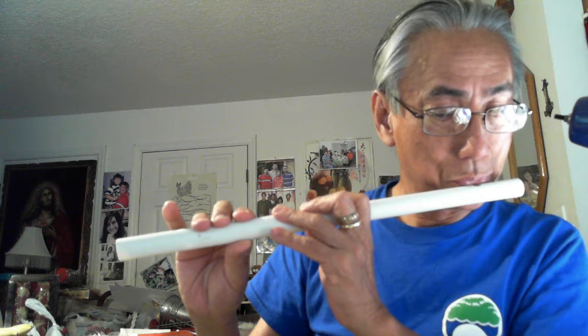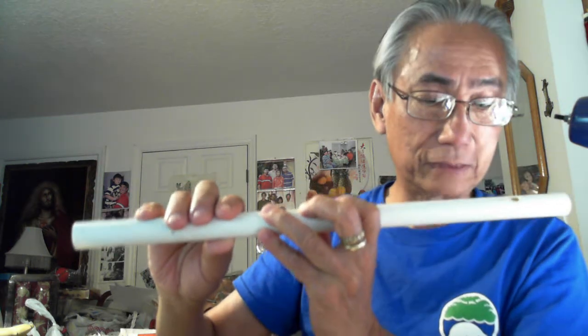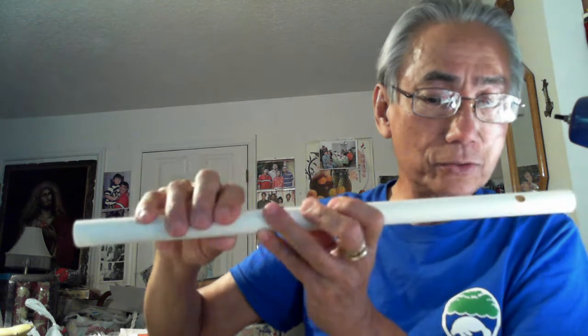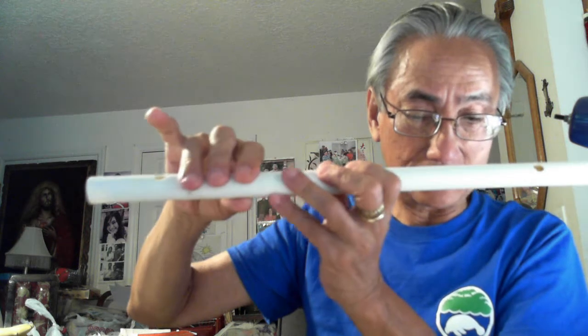Next section: La, Do, Re, Do, La, Do, Sol, La. La, Do, La, Do, Son, La, La, Do, Re, Do, Son, La.